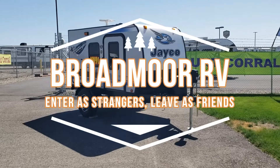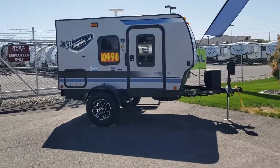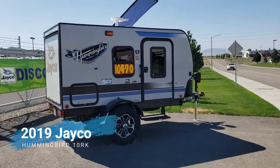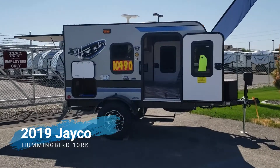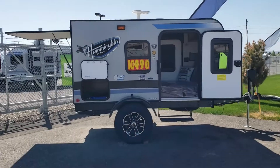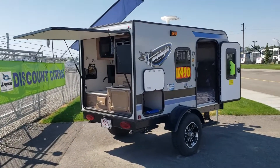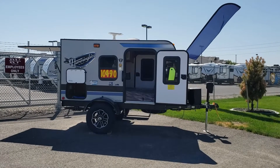At Broadmoor RV, we make camping fun, and we make good times affordable for everyone. The open road is calling you and your family for the quality that's just your style. Just come on in and see. When it comes to service, we're number one at Broadmoor RV. We make camping fun.